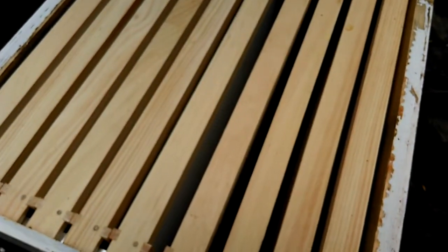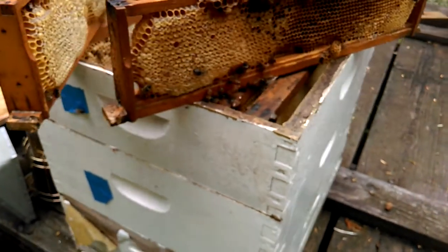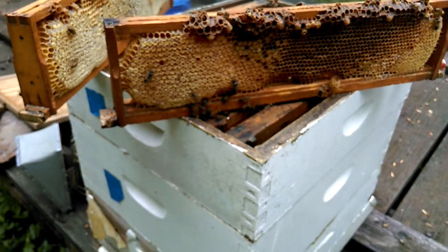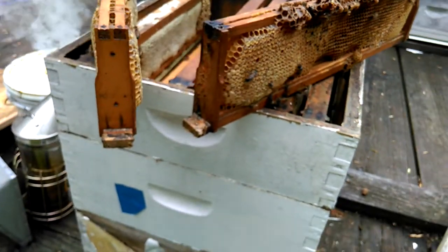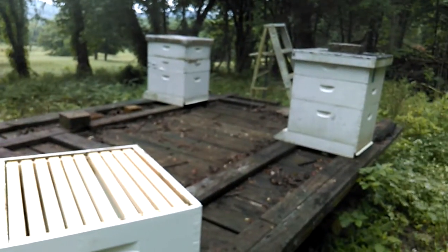And this is my new medium super, and an old medium under it with some bees. All this came out of this one hive. So I'm going to continue the search for either a queen, or eggs and larvae. And then I've got to check the others to find out who's queenless. Stay tuned.